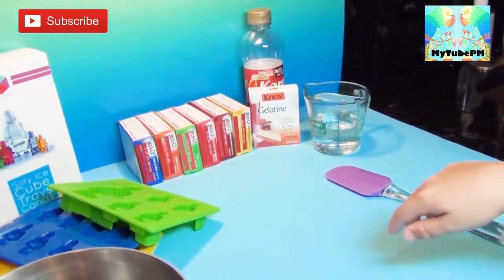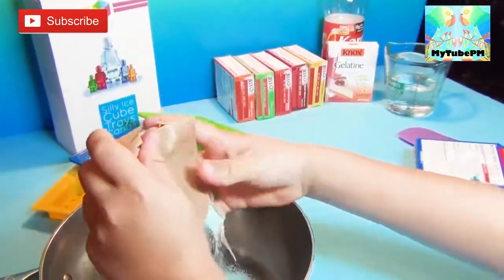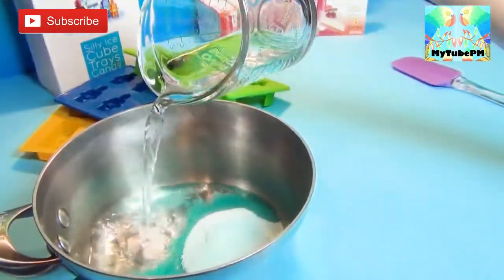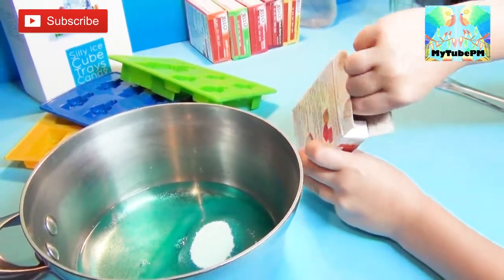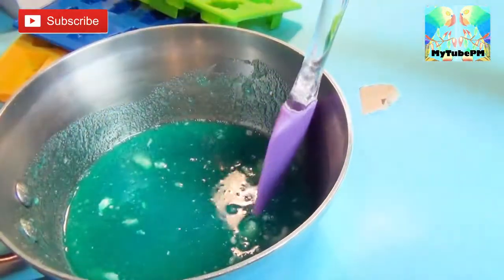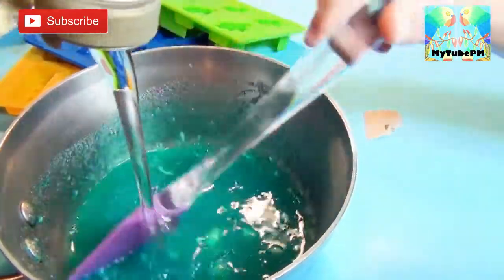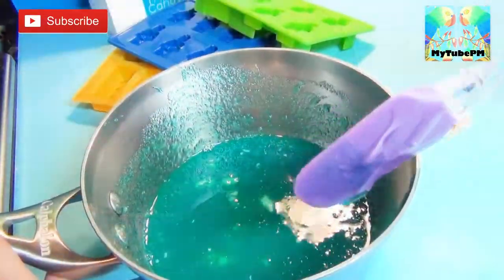So we're gonna do blue — berry blue first. Take half a cup of water and pour it all in. Take the unflavored Jell-O, just open it up. There's four packs inside and we're gonna use two. Now we stir it and then we're gonna add a little bit of corn syrup. Stir it really good.